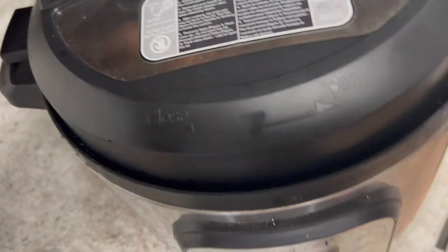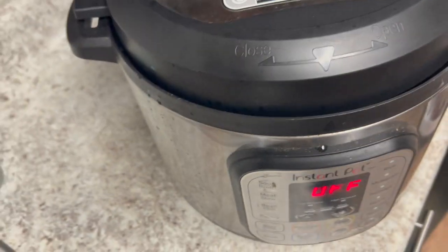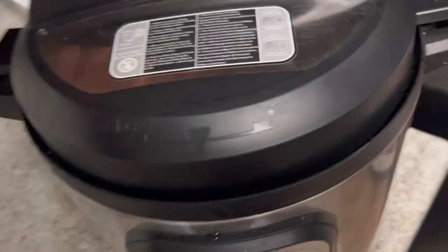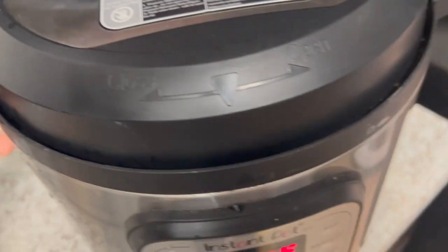So this is my meal prep for the week. If you guys don't know, basically what you do is get you a whole bunch of meal prep containers from Amazon. You can get like 12 or 20 — you can go to Walmart or Amazon, whatever's close to you.